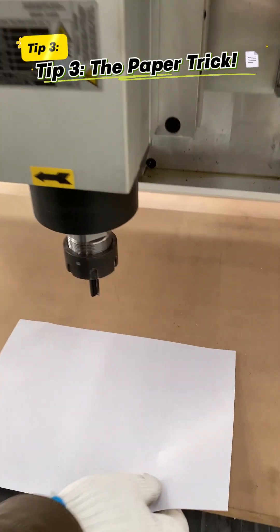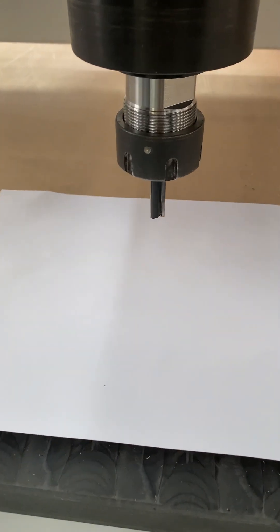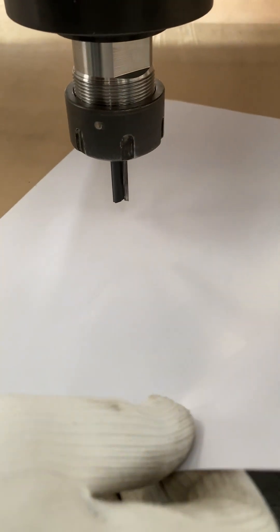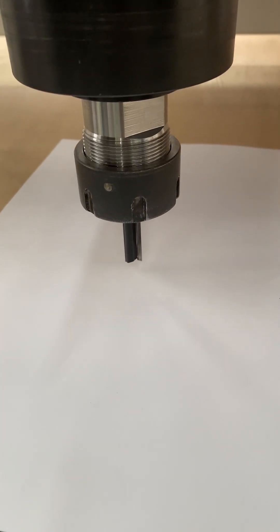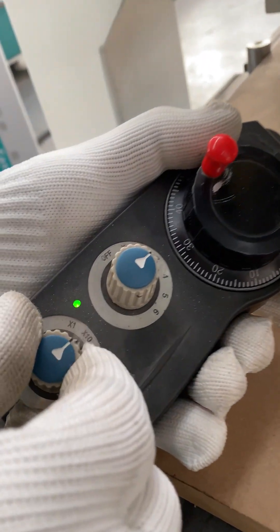Tip 3: The paper trick. Scared of setting Z too high or too low? Use plain paper. Place the paper flat under the tool tip. Left hand: slowly lower the Z axis using small increments. Right hand: gently slide the paper back and forth. The moment you feel it drag, catch, or get scratched by the tool tip — stop.